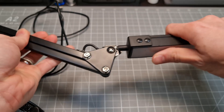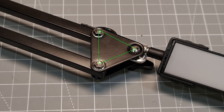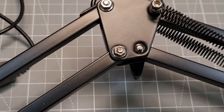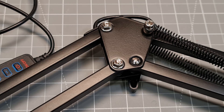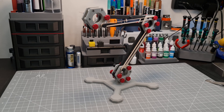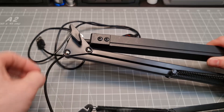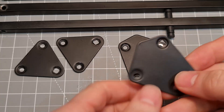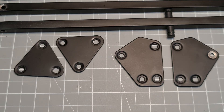I noticed that the bracket that holds the light and the arm together has a hole pattern in the shape of a triangle. Looking at the other brackets, I noticed that the hole pattern was not in the shape of a triangle. I thought how odd, but then it occurred to me that I'm looking at two triangles that are just offset. This inspired me to design my own. When I design something like this it helps me gain a better understanding of how things work. I wasn't completely sure about where the hole position should be — all I knew is that the triangle hole pattern would work.